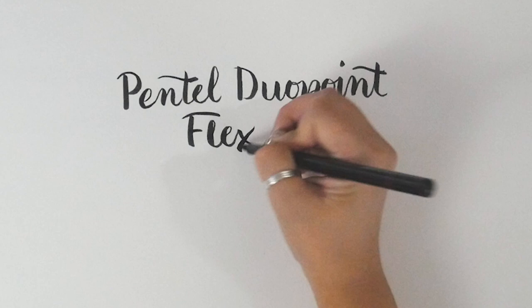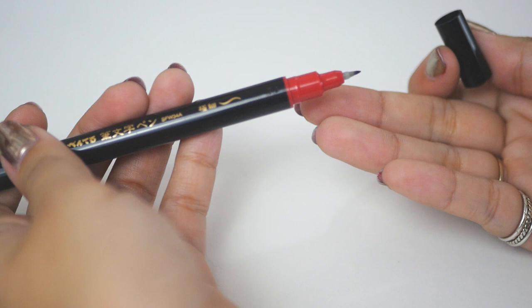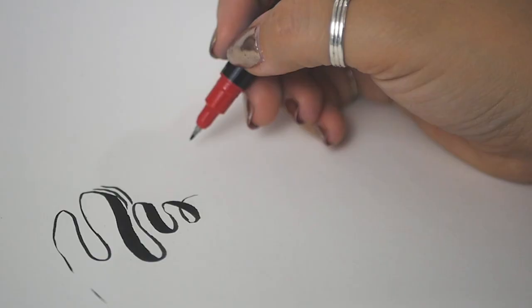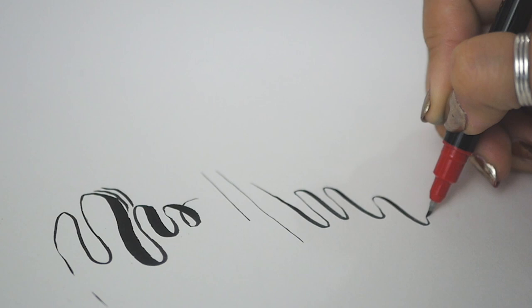First up, a Pentel Duo Point Flex double-ended brush. As the name suggests, this brush pen has tips on each end. One is a bigger felt brush tip and the other is a small flexible plastic nib. You can get a wide range of line widths from the felt tip, from extremely fine to very bold. The flexible nib provides a more consistent line, while still letting you achieve a bit of variation — making this pen really great for line art.